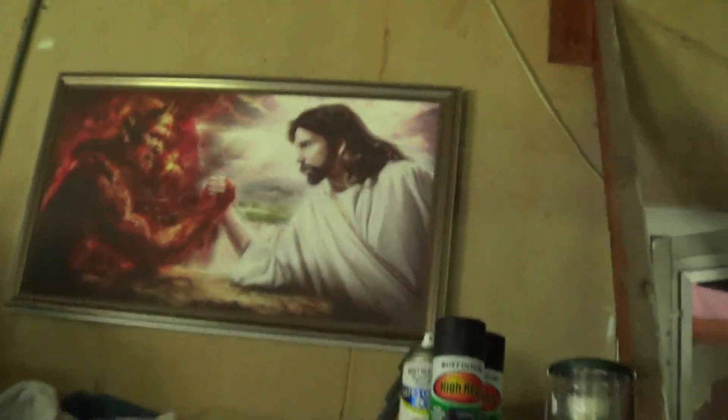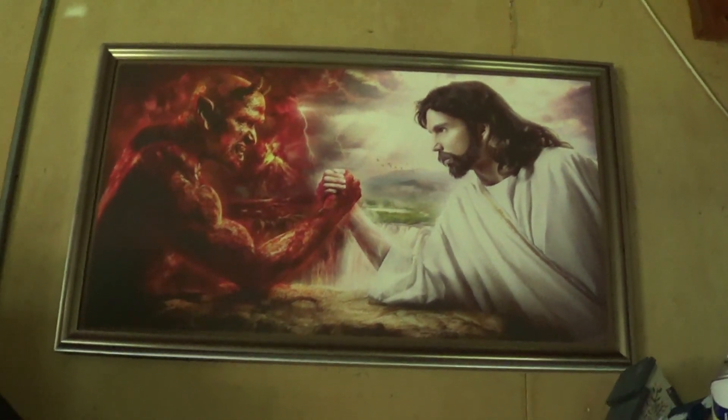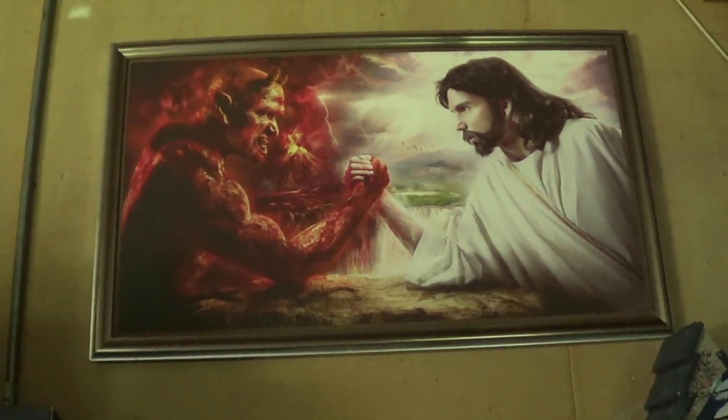I got to show you guys this new artwork I got — this is killer. Got Jesus arm wrestling the devil, so that's pretty motivational. Kind of reminds me of like the book of Job where they gambled for Job's soul.